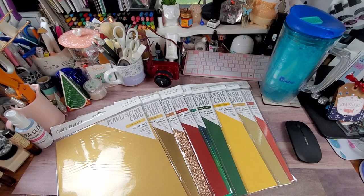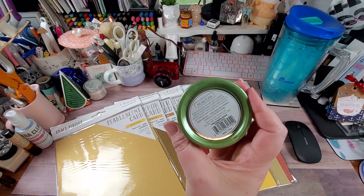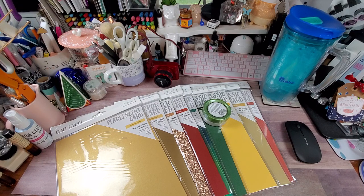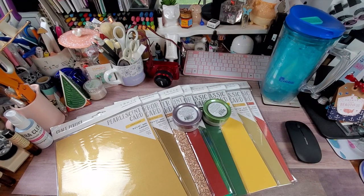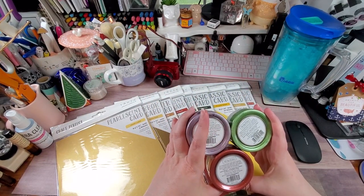The next goodie I got is the Expanding Mousse set called the Witch's Cauldron — great Halloween colors! We have Bramley Apple, which I believe is a new color, Misted Mauve — also a new color — and Red Leather. That's a great Halloween combination: green, purple, and red. Correct me if I'm wrong, but I don't recognize these colors as existing ones.